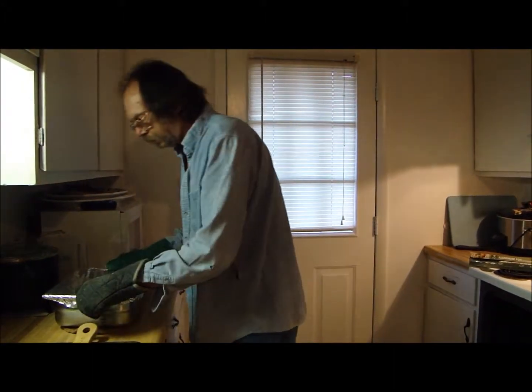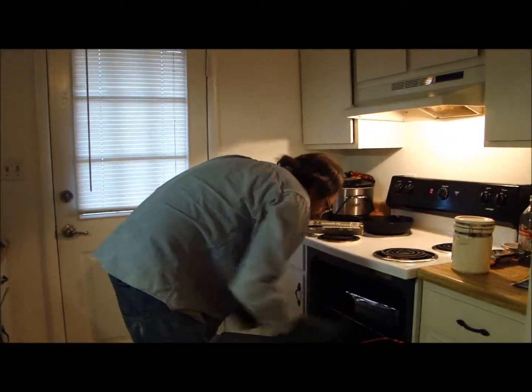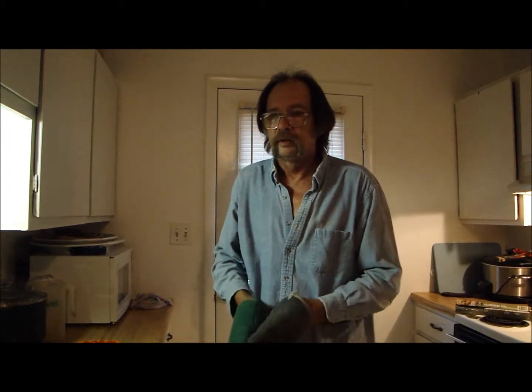If it ain't ready to eat, then we made a mistake and we deal with it. We're just cooking, y'all - just cooking. Sometimes it don't all work out right. Sometimes it does. Just live with it. We'll be back in an hour.